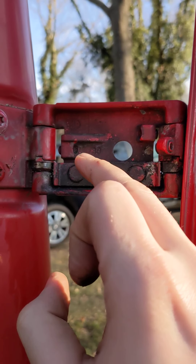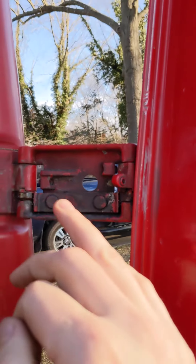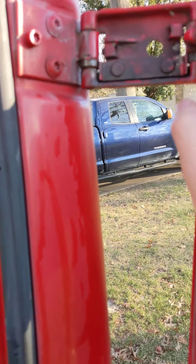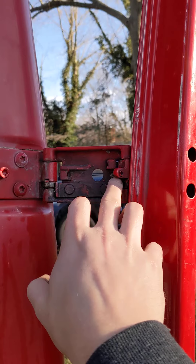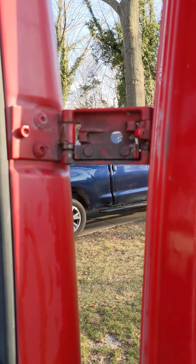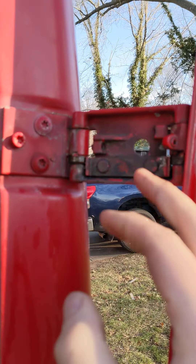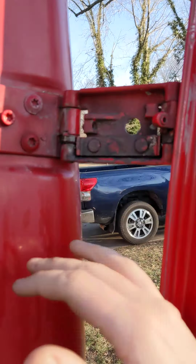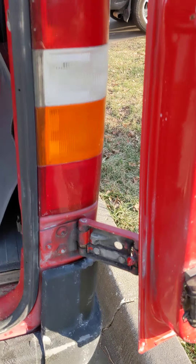You can actually drill this out and flip it over to restore your hinges — that's a video for another day. That is basically why most people's hinges don't work: that bar is worn out. It happens from grime and people just not taking care of their hinges. A good way to take care of your hinges is to clean them — these are really nasty and dirty, as you can see — and lubricate them. If you clean and lubricate them, a lot of times you can avoid this. There are two of these hinges, by the way.